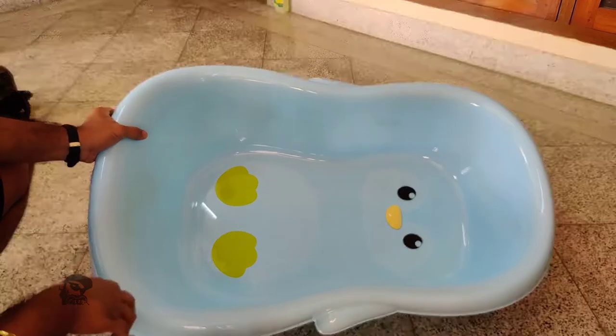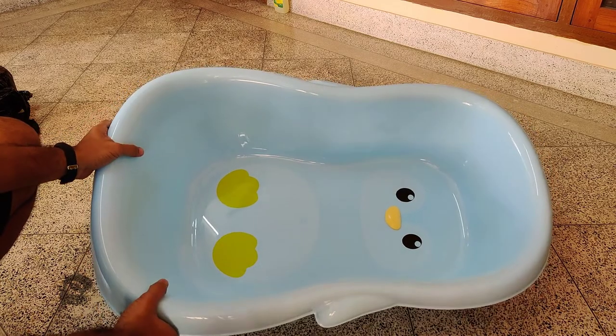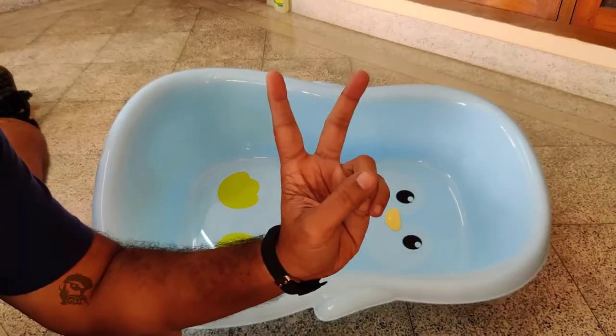So that was the unboxing and quick review of the R4 Rabbit Kitty Kingdom bathtub. You can find the product link in the video description. Hope the video was useful!